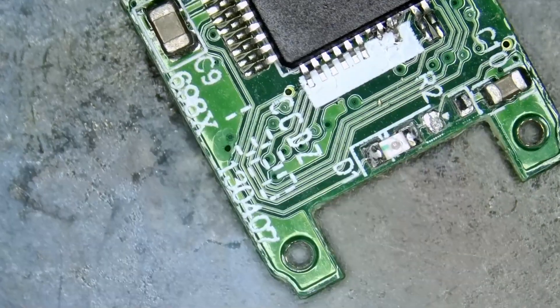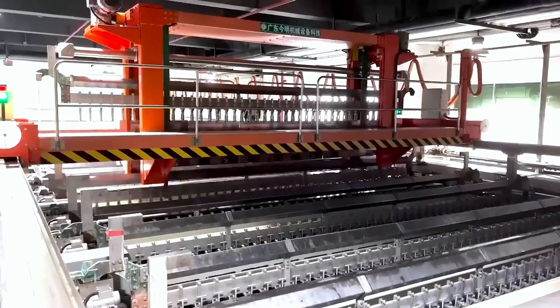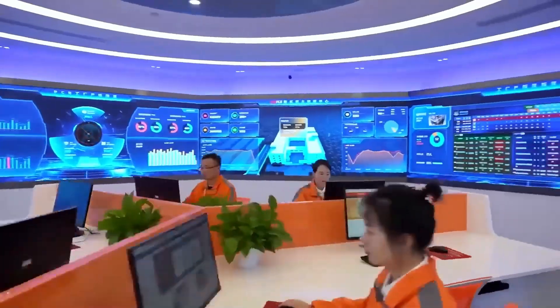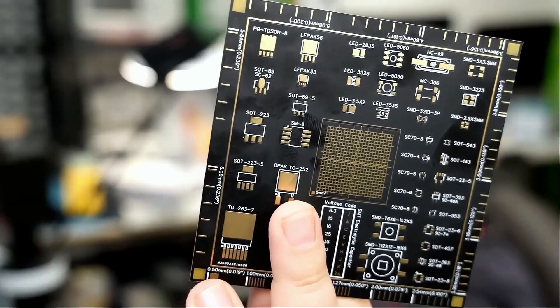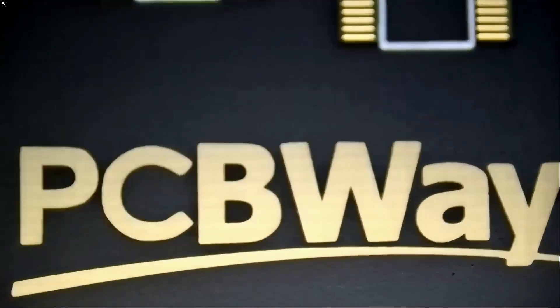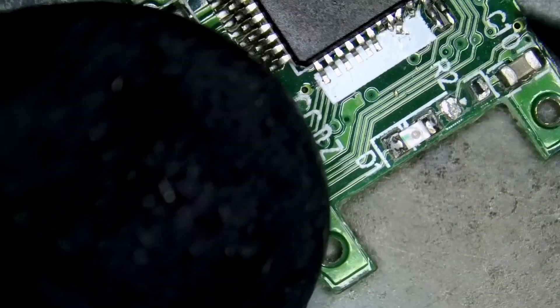Before we start the video, I want to give a shout out to our sponsor PCBWay. PCBWay is a China Shenzhen-based PCB manufacturer and printed circuit board assembler with more than a decade in the field of PCB prototype and fabrication. They offer a wide variety of services including 3D printing, CNC machining, sheet metal fabrication, and much more. PCBWay is committed to meeting all your PCB needs — quality, on-time delivery, and competitive pricing. One-to-two layer boards start at five dollars with 24-hour turnaround. Get an instant quote by visiting pcbway.com or click on the link below.